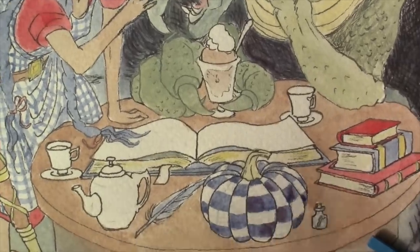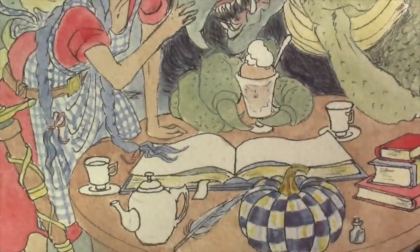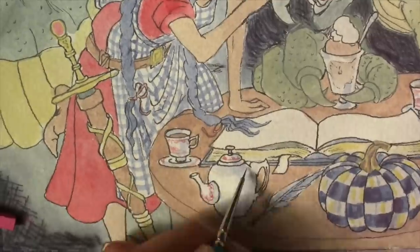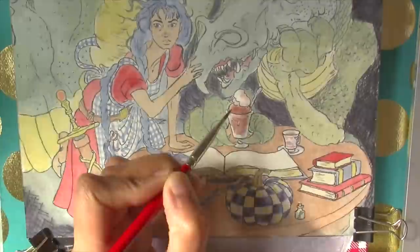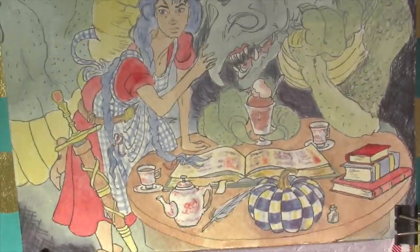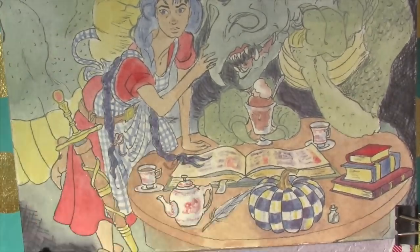I'm gonna start the detailed painting now. I've made the pumpkin a totally Mackenzie Child style pumpkin — I just love the checked embellished design. Now I'm gonna do the china and the patterns on it with a diluted red and also darken up the chocolate mousse and the whipped cream. I'm aging the book with yellow and adding distant text and images — imagine it would be a combination recipe and spell book if it comes from a dragon's library.